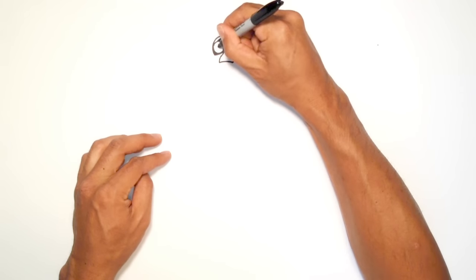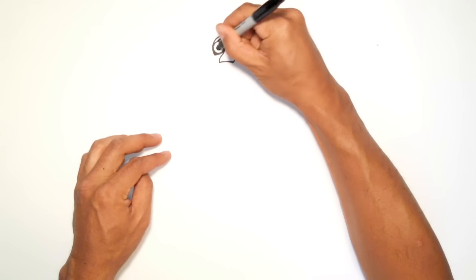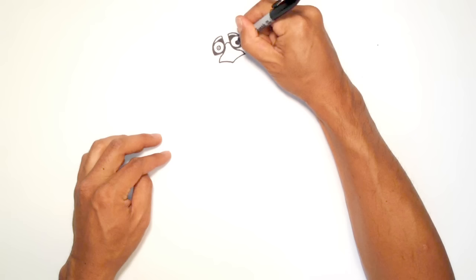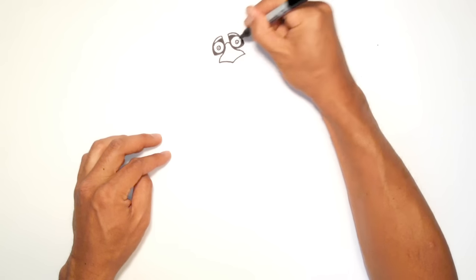And in the center here, I'm just going to draw the pupil. Let's draw a circle, and I'm just going to draw a little dot in the middle. Over here, I'm going to do the same thing — a circle, and then a little dot.